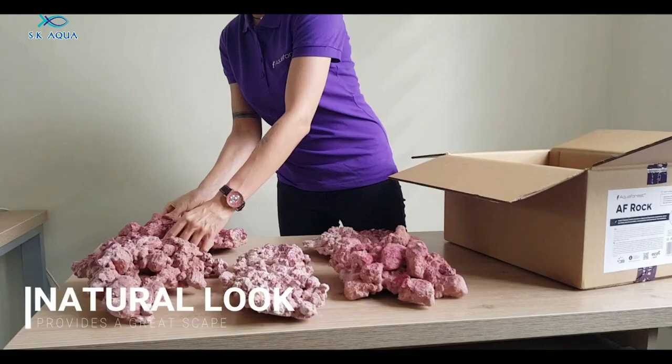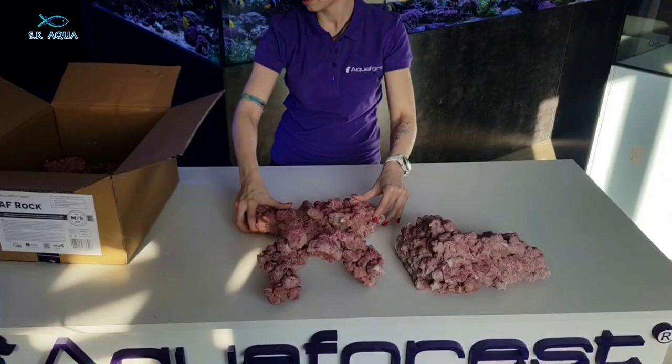AF rock is called 3DM artificial reef rock. You can suggest it all. Because if you use the rock, you can use it as biological medium. The two rocks are called Aquaforest and Reef Rock. If you use the artificial reef rock, you can talk about the aquarium.